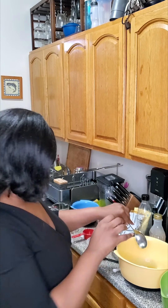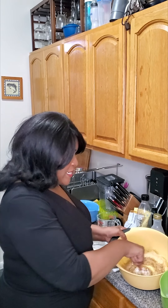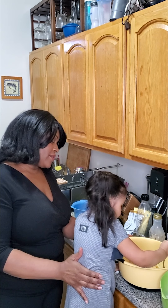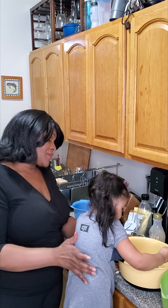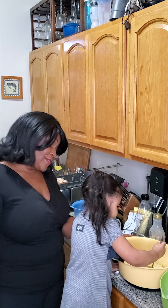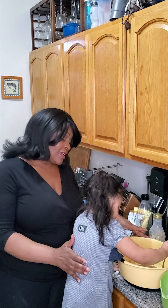So you're going to mix these ingredients to cream them. Sweetie, would you like to mix? Here you go! She's combining because that's what we do when we make it creamy.